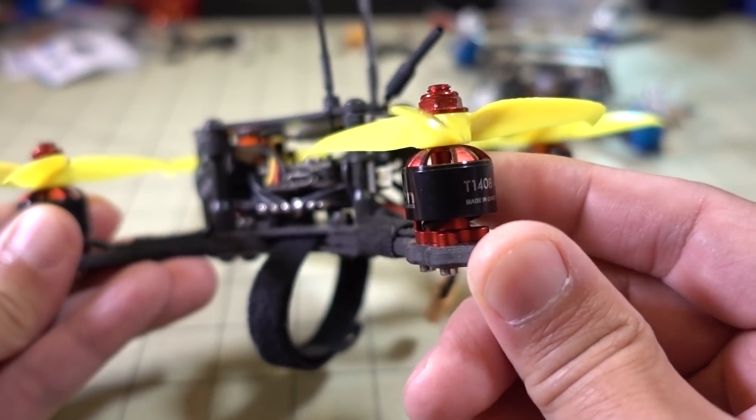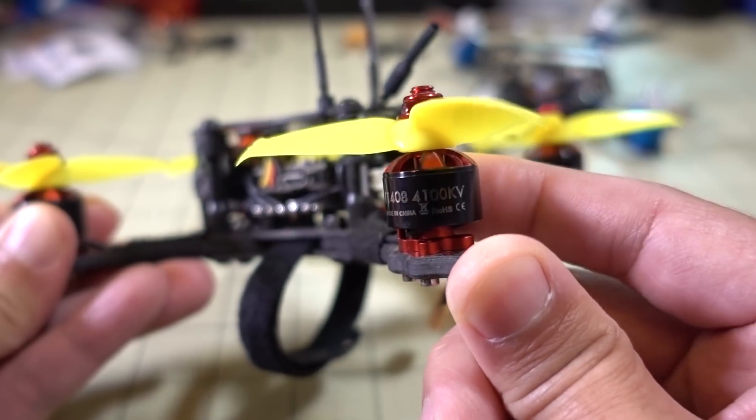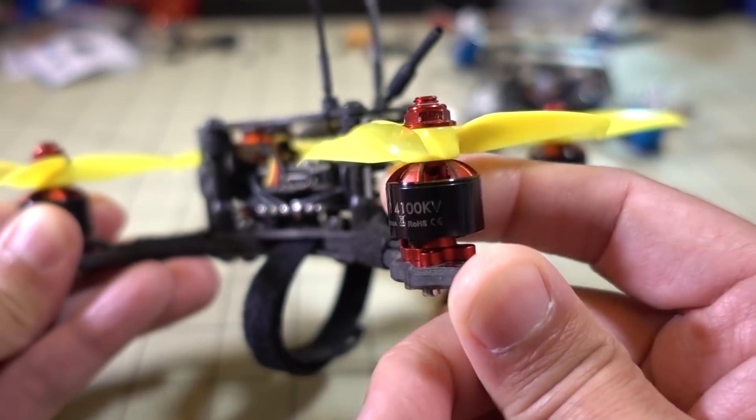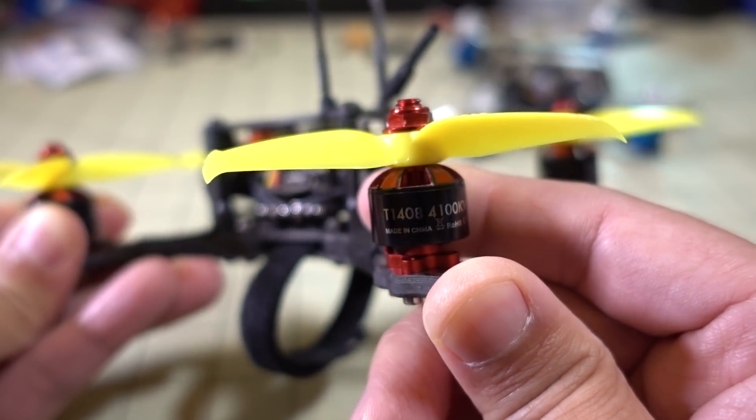It's a very notchy motor. You can see I can barely move it by hand because the magnets are so strong. I think that has an effect on heat and also flight times. But it has a ton of power as well.